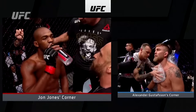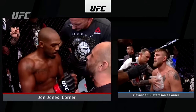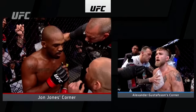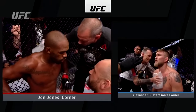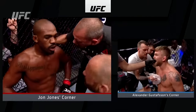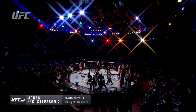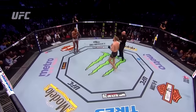Corner instructions from Greg Jackson and Mike Winklejohn to John Jones: 'Feel that water falling, calming down. You've got to keep the pressure on him just like you're doing — even when he denies the takedown, you're still winning. Don't force the takedown. Just relax, flow — pop pop — it'll be there.' To me, they trust his natural abilities and instincts. They're keeping him calm, keeping his heart rate low. In that first round, Jones never ever looked panicked — he was nice and easy, and that's what they're trying to maintain for five rounds.